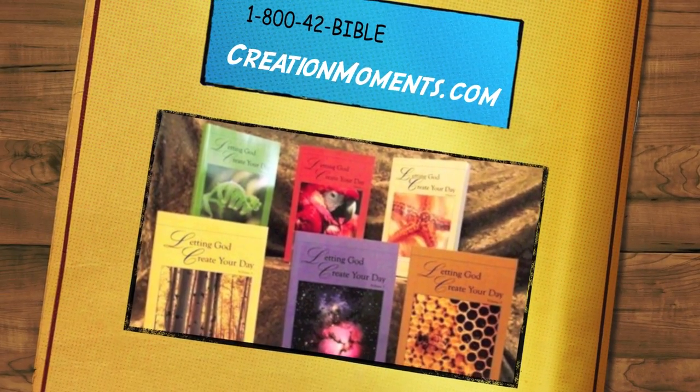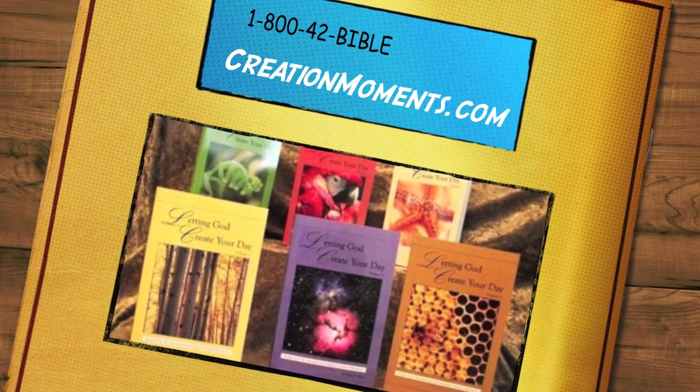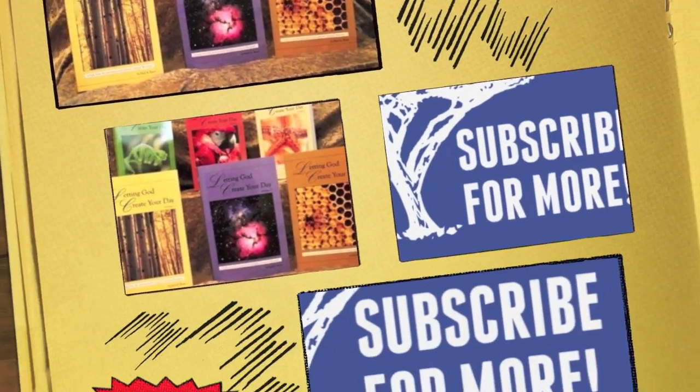To get a complete set of transcripts from Creation Moments programs, ask for the book, Letting God Create Your Day, when you visit us online at creationmoments.com.